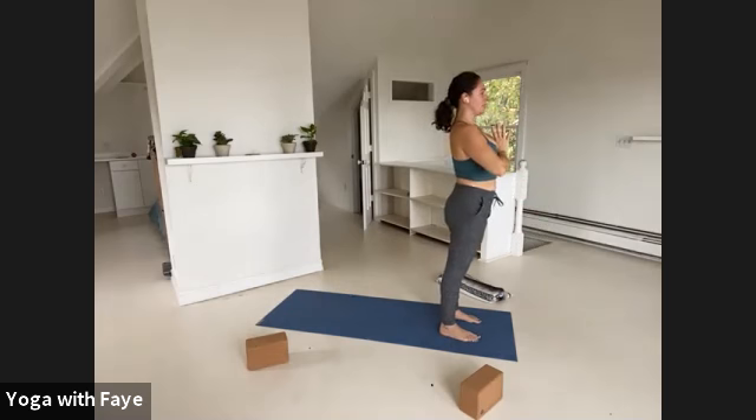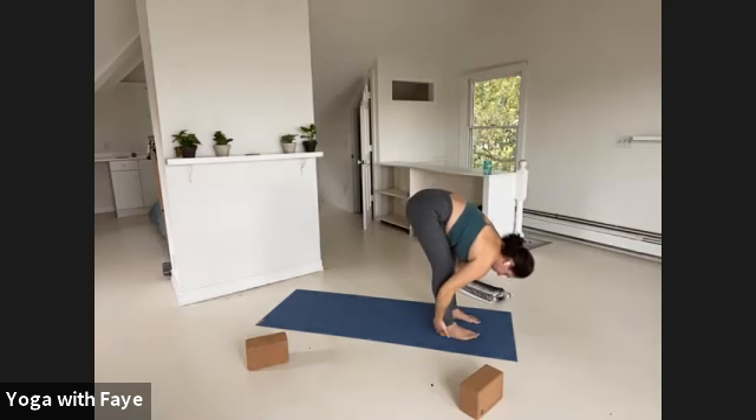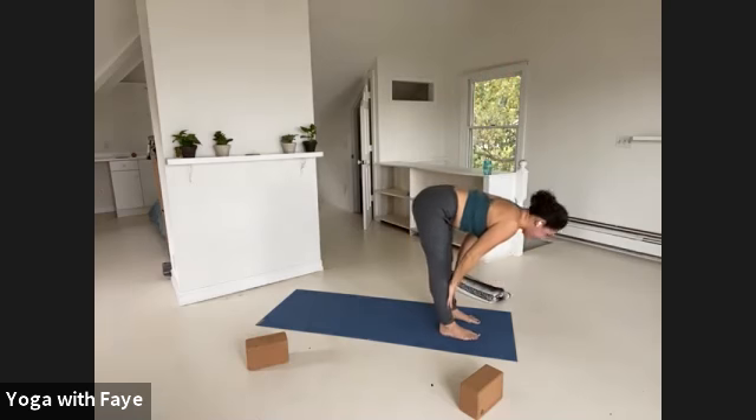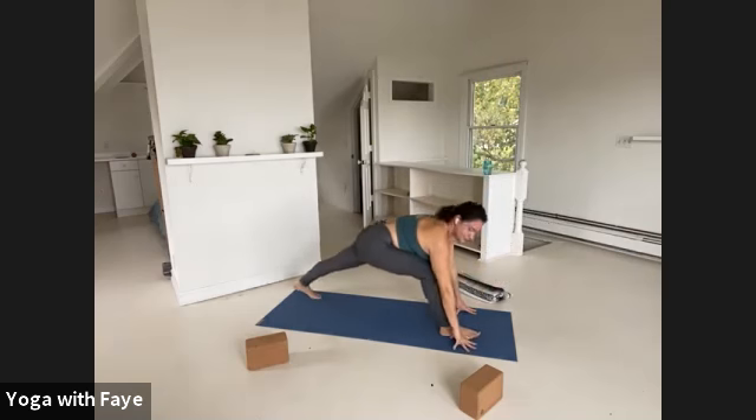Inhale, prayer hands high. Exhale, open the arms and fold. Inhale, half lift, look forward. Exhale, hands down, lunge your left foot back, then your right foot back — down dog. Inhale, pull forward to a plank pose. Exhale, lower your knees, bend the elbows, dive your chest and chin down.